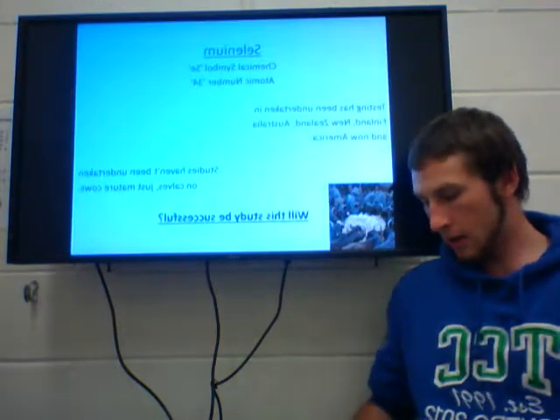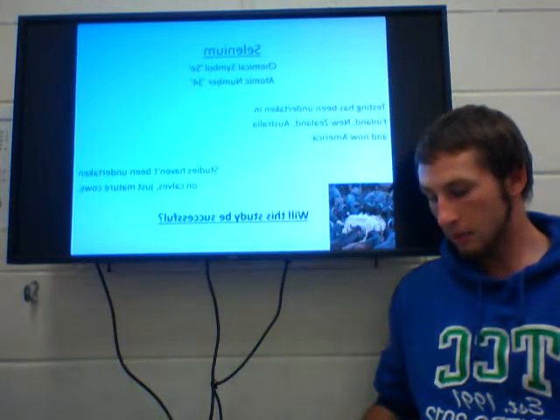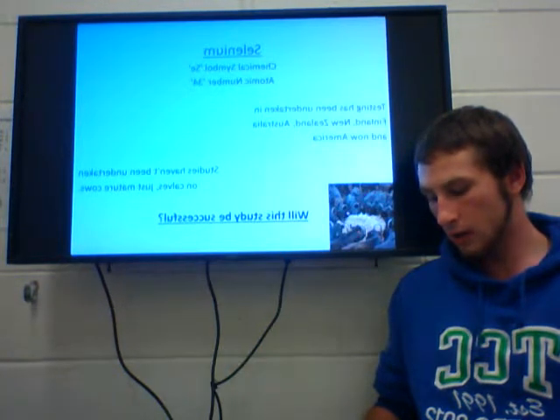To work out the amount of selenium that was appropriate for weaned calves, they were split into 4 groups and fed fertilised hay. The 4 pens received 4 different levels of fertilisation: 0, 22.5, 44.0, and 89.9 parts of selenium per hectare.